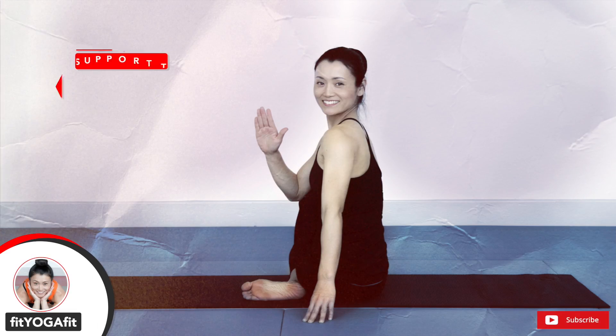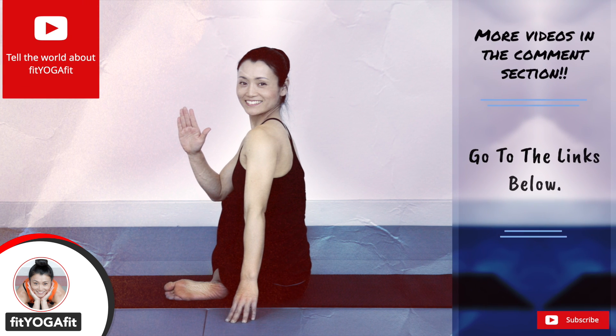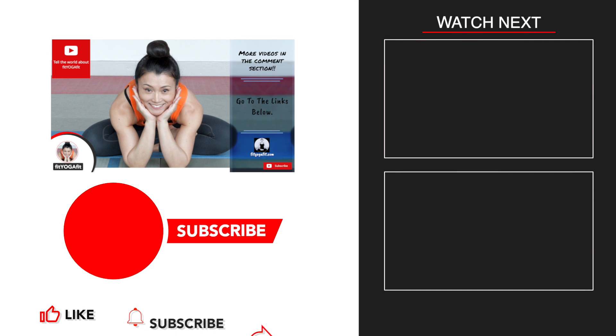This sequence will help to brighten up your mood in cold winter. I recommend you do it regularly. Check out my other videos in the comment section. Make sure to subscribe to my channel and select the bell option to get notified of my future videos. See you soon!